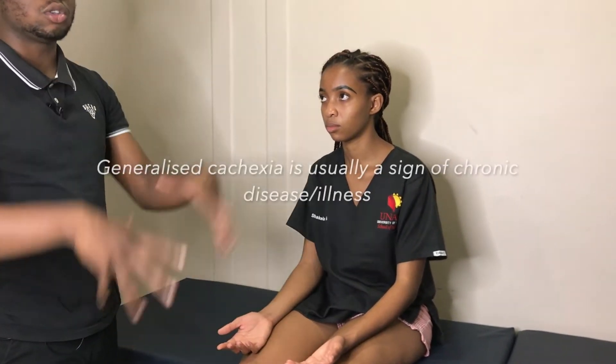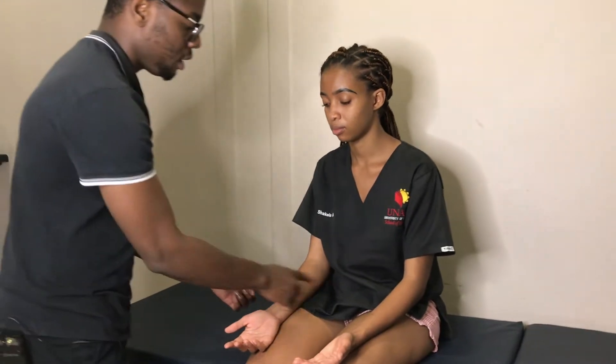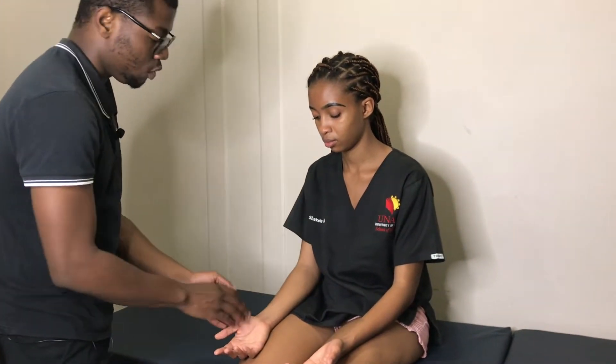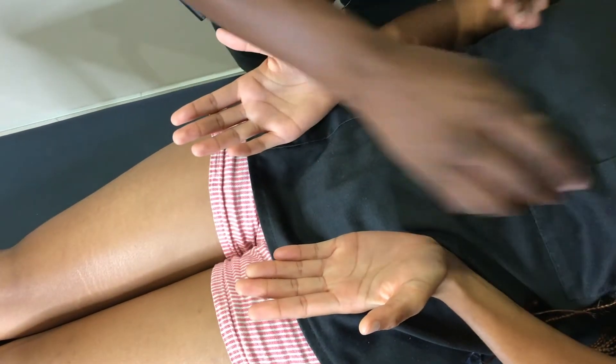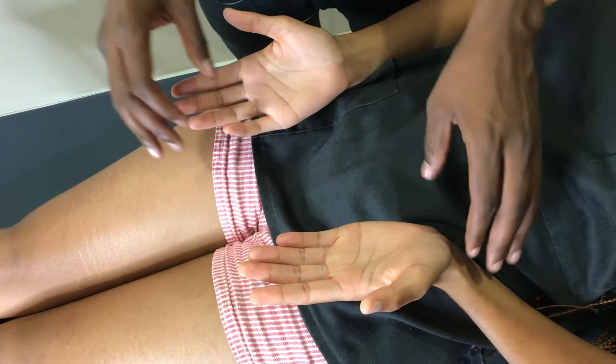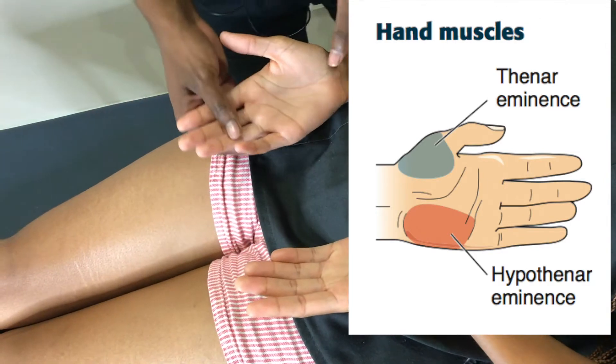Are you appreciating any obvious wasting? Remember, wasting is always a bit tricky if it's generalized — that gives a more ataxic sort of picture, so you can't really attribute it to a lower motor neuron lesion. The key to wasting is to compare both sides. If you see obvious localized wasting on one side as opposed to the other, that typically suggests a lower motor neuron pattern of lesion.